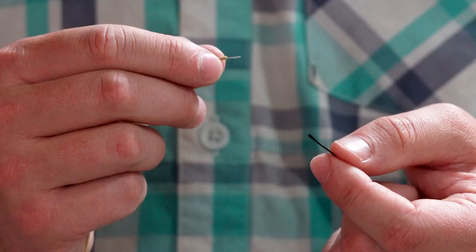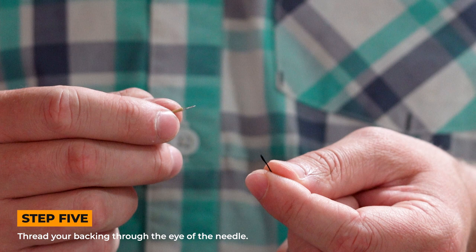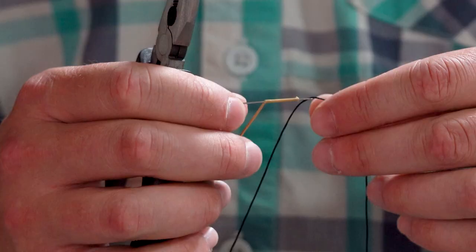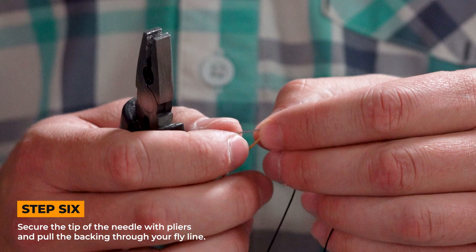Your next step here is you're going to want to thread your backing through the eye of that needle. It's a bit tricky, but come up to the top of the backing, pinch it, put your eye over it, and just sort of roll it in. You'll get through. After you thread your backing through your needle, you'll grab the sharp end of the needle and pull it out through the line.